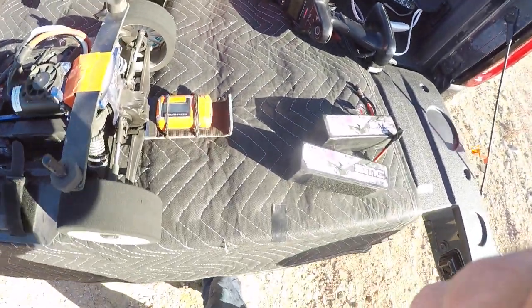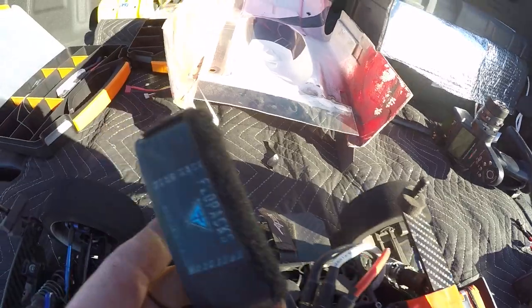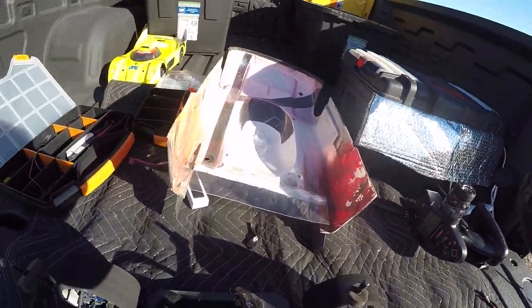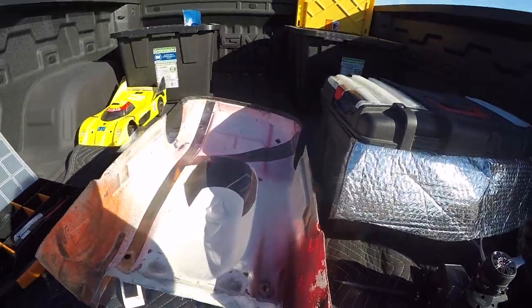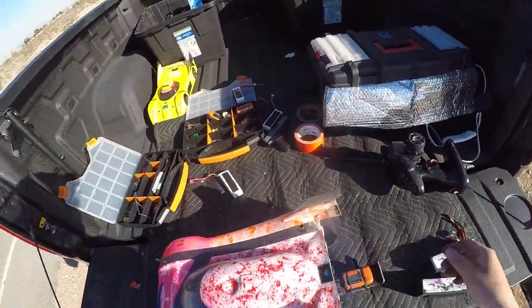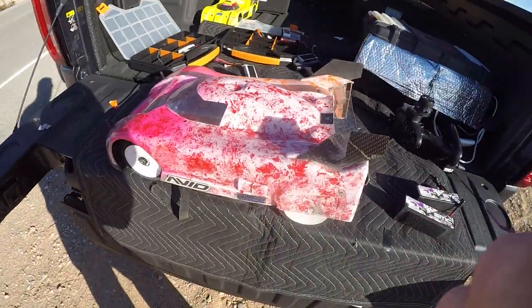120 miles per hour on 3S — thank you gentlemen. Flow packs baby, it's all I run in any of my cars. That's a brand new cap I'm trying out, another five pack — it's a little bigger than the other one. That's the brand new one I showed you guys a couple weeks ago on Facebook. Looks to be a contender. Flow packs baby, 120 3S, and I'm out.